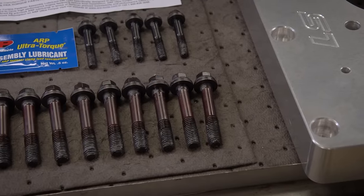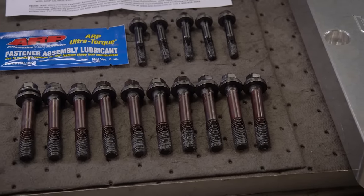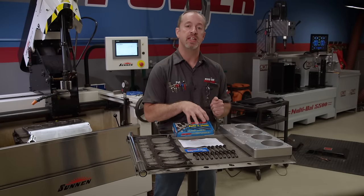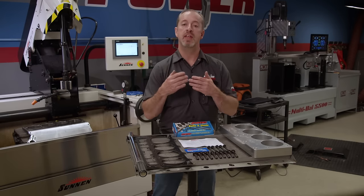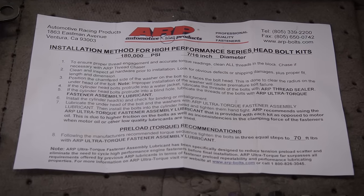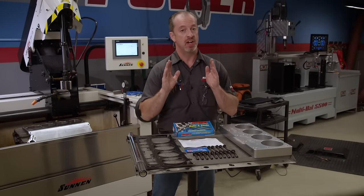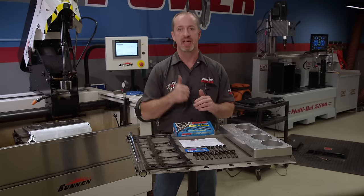These bolts are made out of 8740 chrome moly and have 180,000 PSI of tensile strength — way higher than the OEM fastener. With all ARP kits, they include their ultra torque lube and detailed instructions, because these are not OEM fasteners and do not take OEM torque values. The instructions ensure you utilize the fasteners to their greatest potential. Virtually any fastener can be improved on an engine and that's why we love ARP — if they don't have it, they will make it for you.